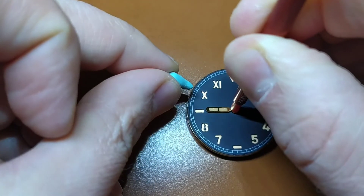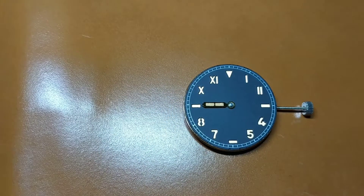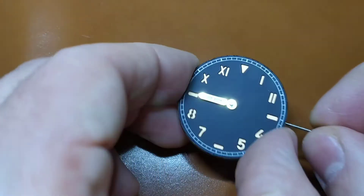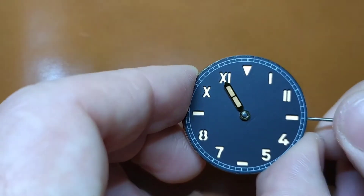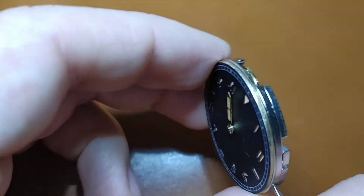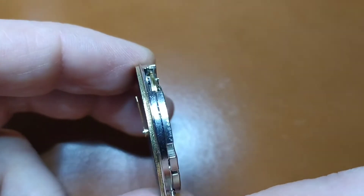First, I put the hour hand. It doesn't really matter at which position you put it first, but it must be firmly pressed on its pinion and it should be totally parallel to the watch dial. For this I use a special tool that I bought locally.